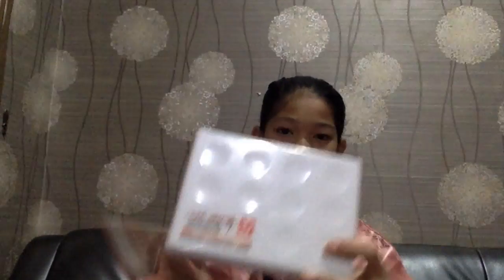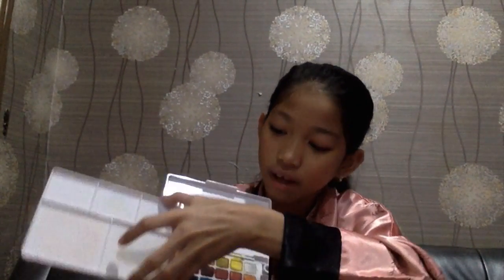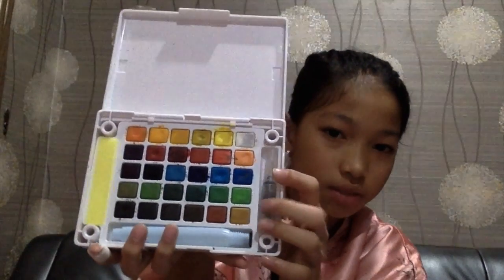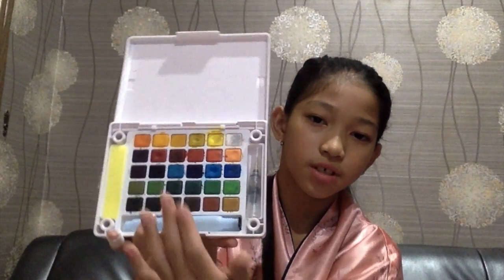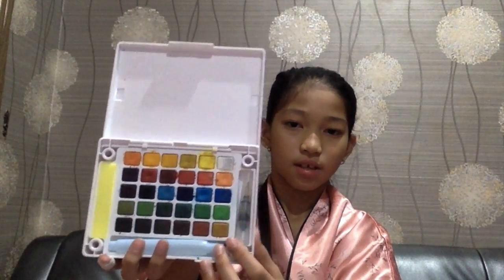Then I bought this cool watercolor that I really really like. This is the palette. So you can put it here or here — I usually put it here. It's very colorful and it comes with a watercolor brush, a sponge, and 30 colors, which I will show you later in the video.